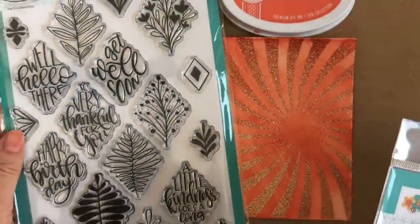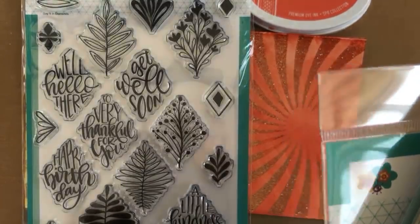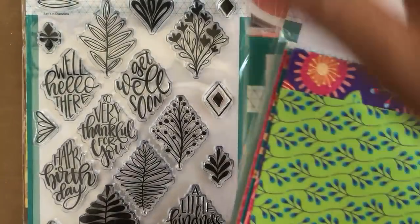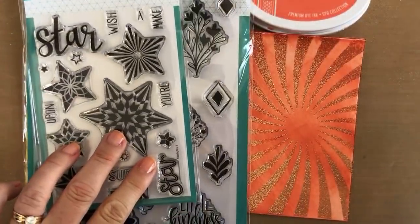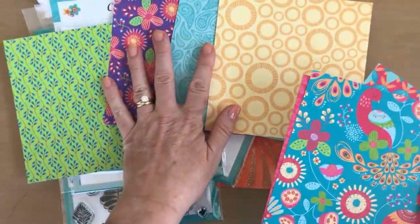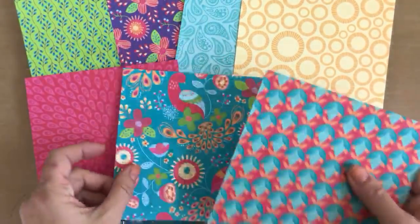Let me recap the new products real quick. We have the Say It With Diamonds stamp set — brand new, hits the shop Wednesday morning at 10 a.m. for everyone. Stamp Nation members get their early ordering link tomorrow at 3 p.m. If you're not a member yet, you still have time to join — we have classes, challenges, guest artist video tutorials, and a really great, positive community of stampers. We also have the Starlights stamp set with the funky geometric patterns and cookie-cutter dies, plus the patterned paper that coordinates with our ink colors: Grape Crush, Bellini, Rockin' Red, Tiara, and Lime Ricky.